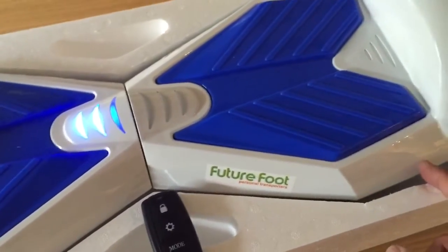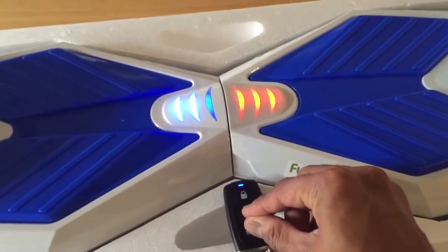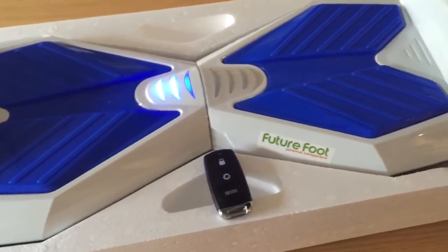Then you should be able to turn it back off and then turn it back on and you should be good to go. That's calibrated, and now if you take it out and ride it, it should be good to go.